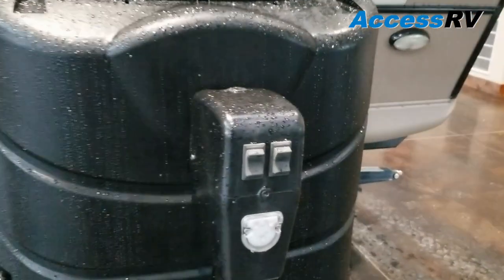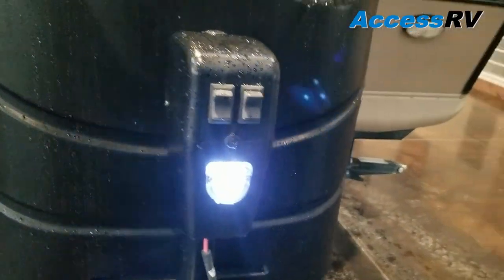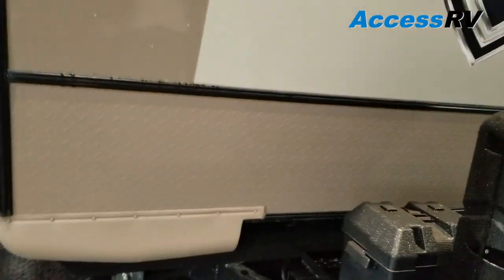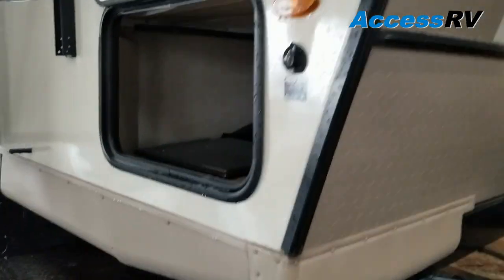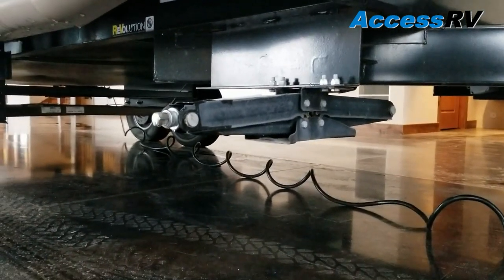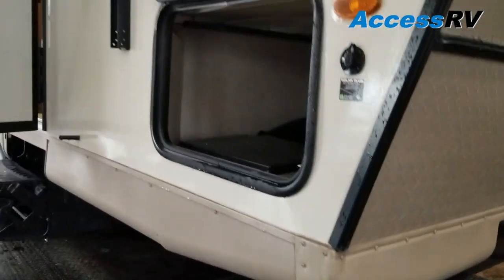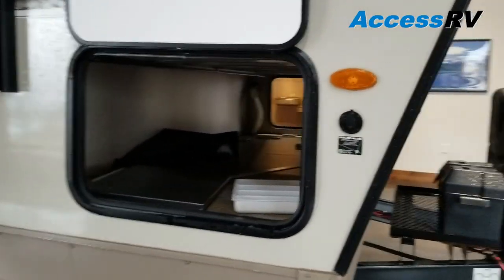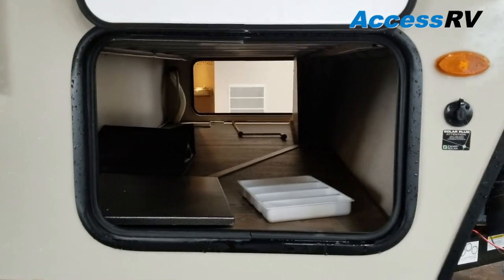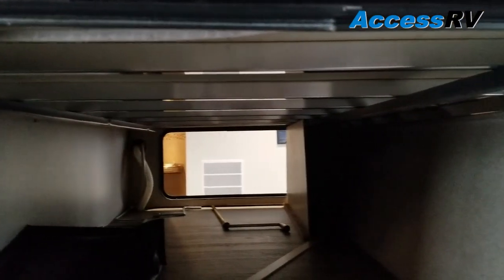Up front you'll have a power tongue jack with a built-in loading light. The Flagstaff is going to come standard with four corner stabilizer jacks — you can elect to have these as power jacks too. One of the things that's really great about this model is storage. Looking through this front pass-through, you'll notice this is just cavernous — a lot of room for camp chairs, barbecues, or the big equipment.